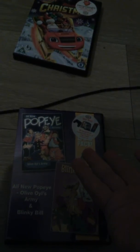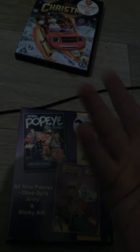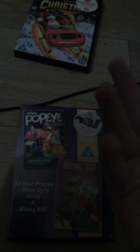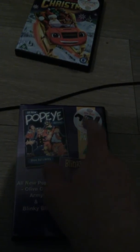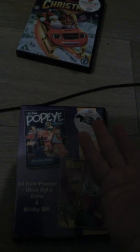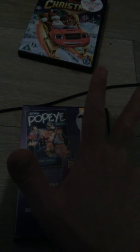Anyway guys, if anyone's got a question about this DVD in front of me, leave a comment below and I'll get back to you. This is also a two DVD pack but it's only on one disc, so it's quite a weird disc — on one disc with two cartoons.